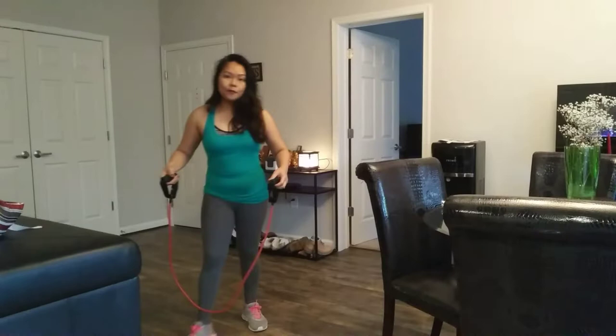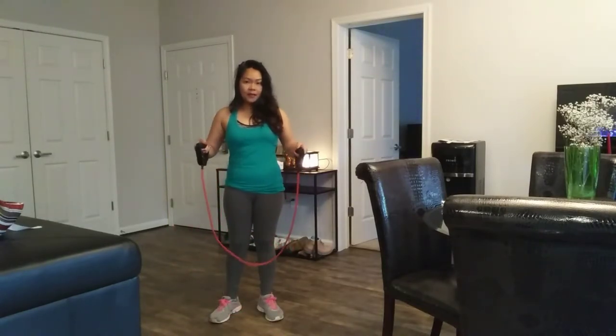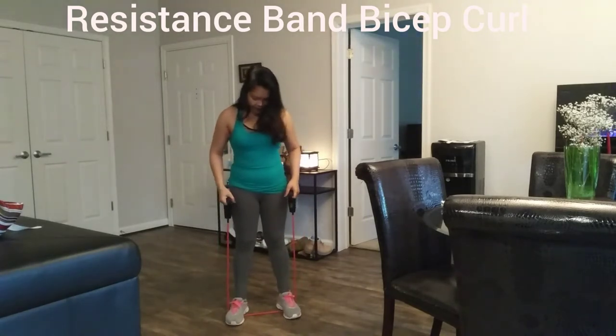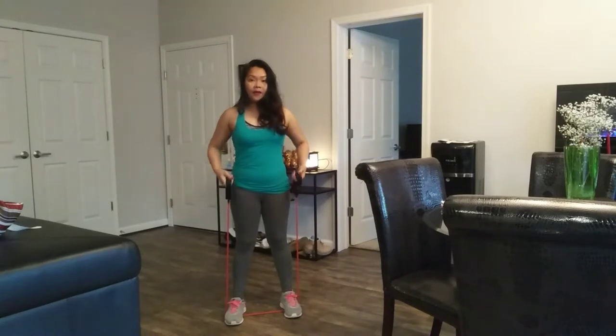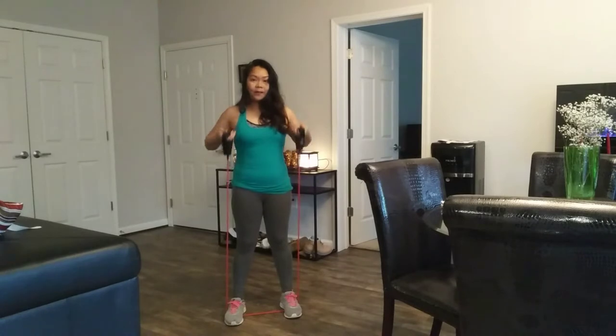I can't wait to try it, and since I can't go to the gym — it's lockdown — let's do it inside the house. First, I'm gonna try the 20-pound band. I'm gonna try the resistance band bicep curl. You stand with your feet about one roller apart, hold on, and pull it up to your shoulder level.